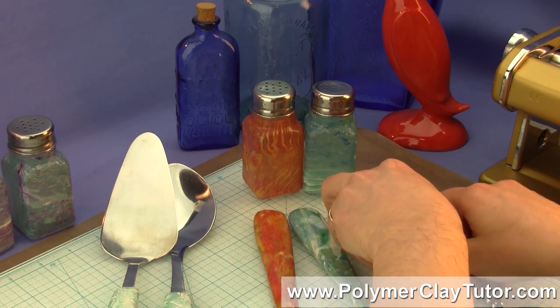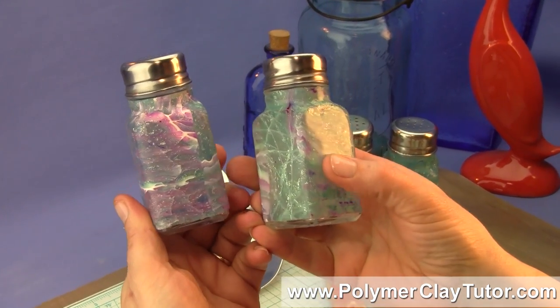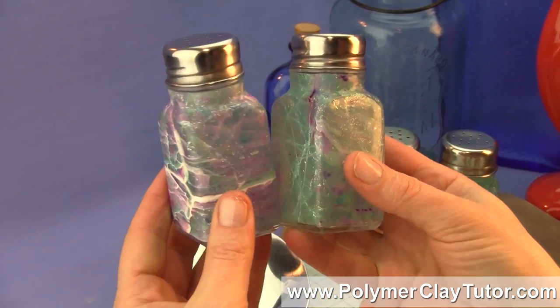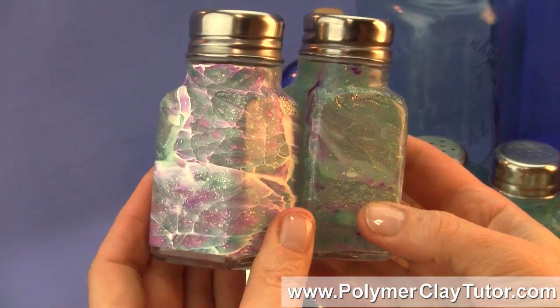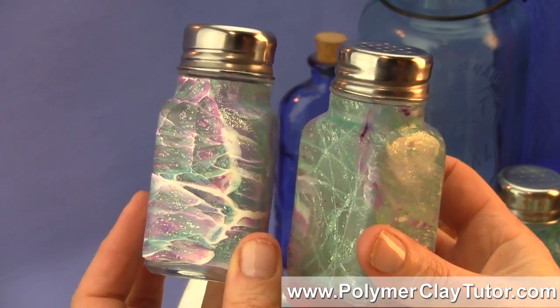And then lastly, I have almost the same as the other Salt and Pepper Shakers, but the colorway is just a little bit different. This one has a little bit of purple in it, and it really has a neat, sparkly, crackled ice look to it.